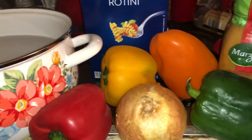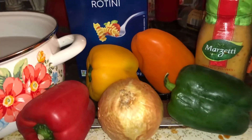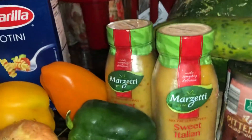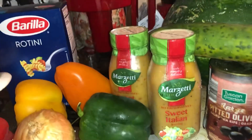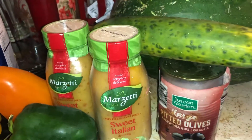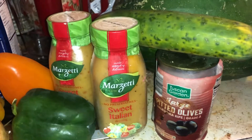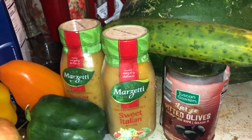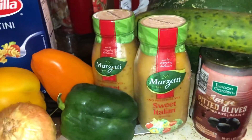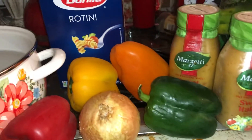Of course: red pepper, yellow pepper, orange pepper, green pepper, onion, Marzetti sweet Italian dressing — I've never used that before, I usually use the Kraft Italian — some olives, cucumber, and sometimes mushrooms as well. Sometimes I put in broccoli and carrots, just different things. I kind of change it around different ways.